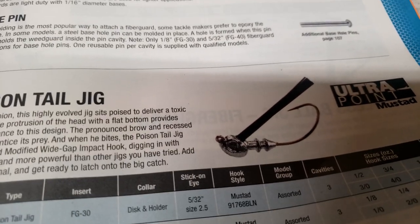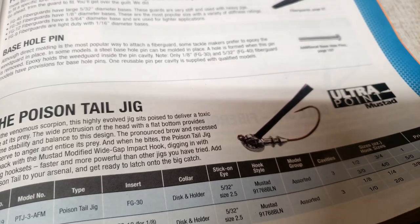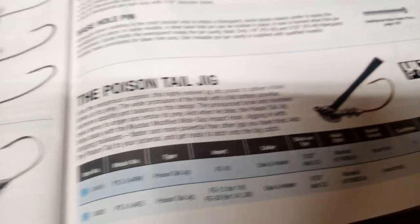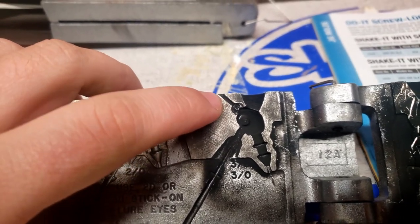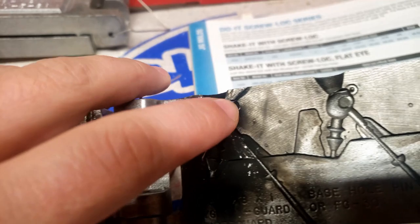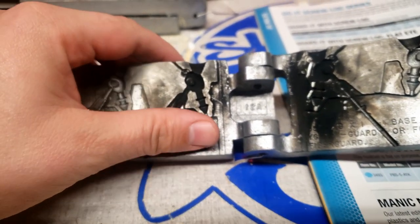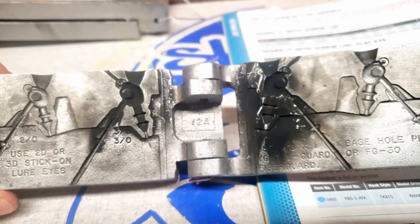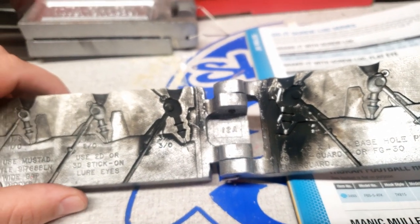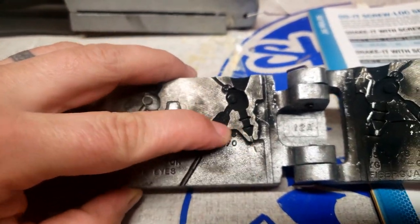The last mold is the poison tail jig. It has eyes and everything. You might be thinking, 'I thought we're talking about spinnerbaits' — well we are. What I did with this mold is I took a dremel and cut just a little line on each side so it will accept the spinnerbait wire. It makes an awesome spinnerbait.